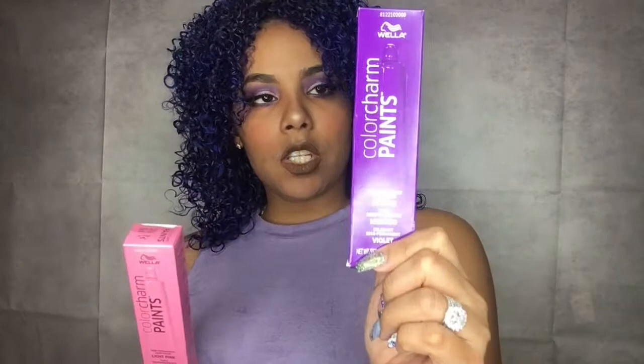I used Color Charm Paint — two tubes of purple and about one and a half of the pink — mixed it all together and left it on my hair for about 20 minutes. And this is the result. It is a purple kind of thing.